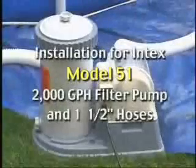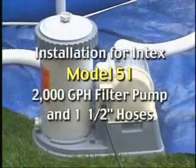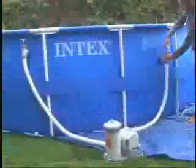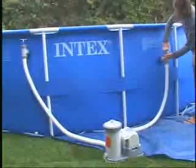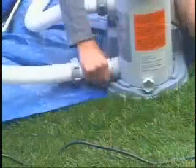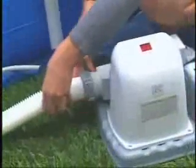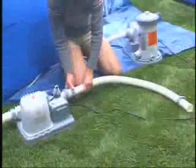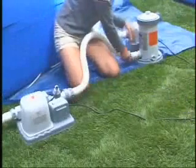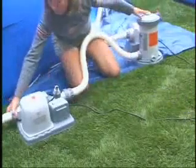If your pool is equipped with an Intex model 51 2,000 gallons per hour filter pump, begin by unplugging the pump, then close and lock both plunger valves. Disconnect the water return hose from the filter pump and connect it to the outlet end of the chlorine generator. Connect the 1.5 inch short hose between the chlorine generator and the filter pump. Make sure all connections are secure.